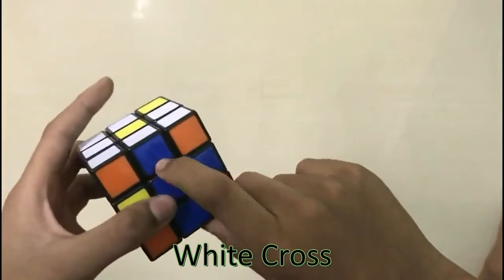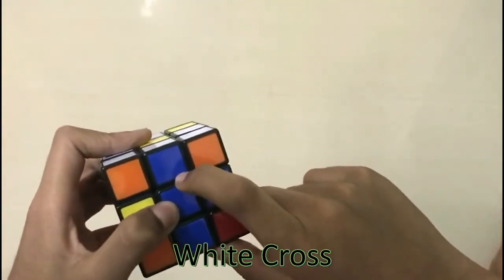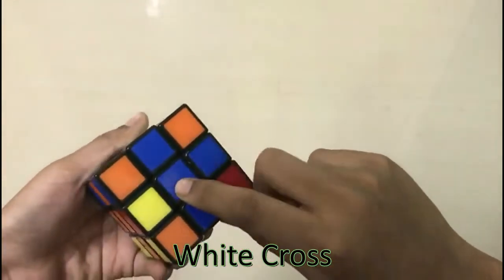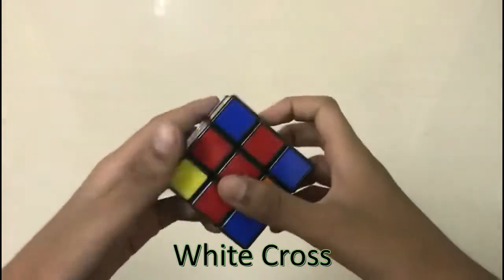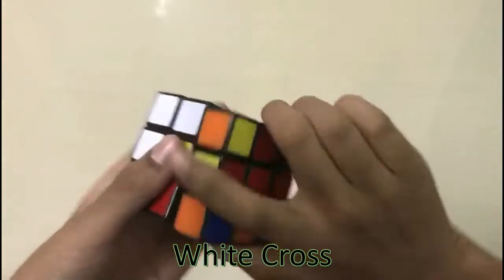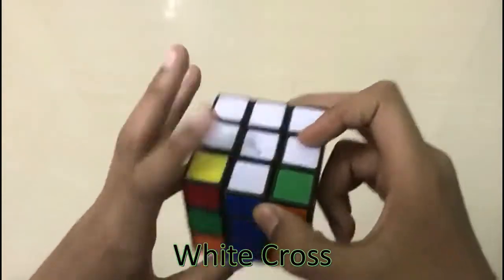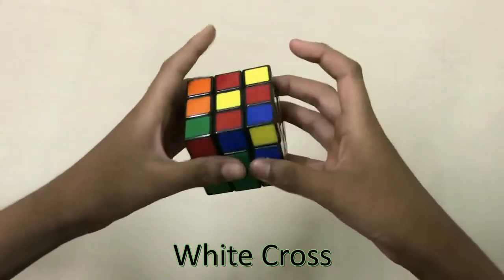The second step is fixing the white cross. Now we have to look at the other color of the middle white piece — this color has to match with the center piece color. Here it is blue and the center is also blue, so you turn it 180 degrees. On the other side it is red and the center is also red, turn it 180 degrees. Here it is green, the center is also green, turn it 180 degrees. Here it is orange and the center is also orange, turn it 180 degrees. If the center is not matching, turn the first and second layer until it matches.